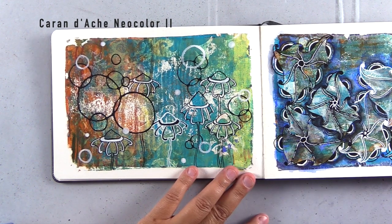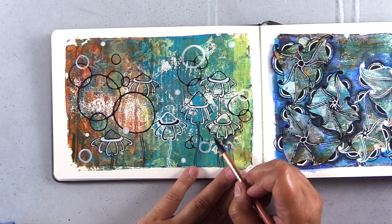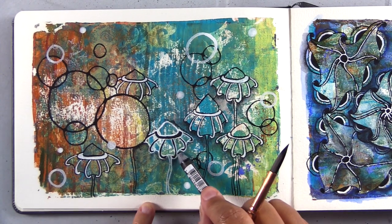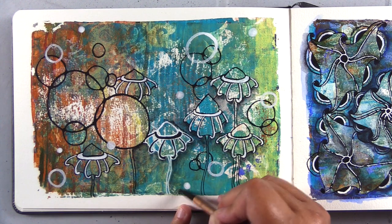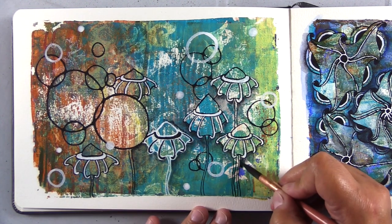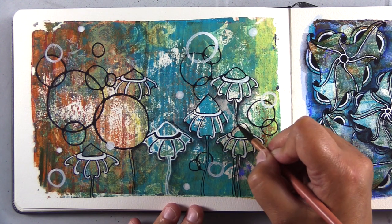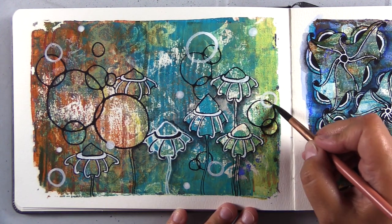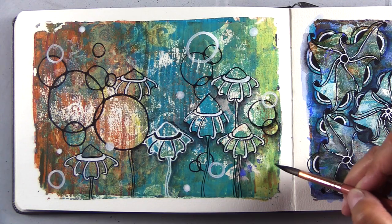For the shadows I'm going to use Caran d'Ache Neocolor 2 crayon in Black. These are wax crayons that are water soluble and they work great over acrylic and other mixed media. I've zoomed in so you can see this better, and I'm keeping the shadows really simple — mostly putting them underneath the Zephyro blooms where they would cast a shadow. If there's an overlap I may add it there, but I'm really just putting it underneath. You could go all out and add shadow to each individual segment of those blooms, but I decided to keep it simple.